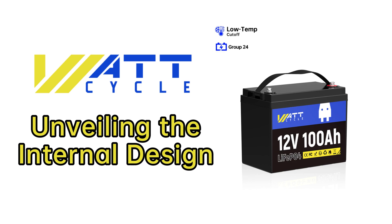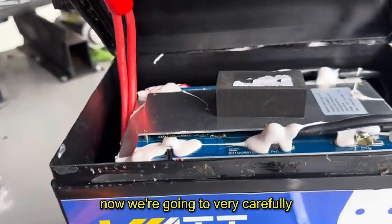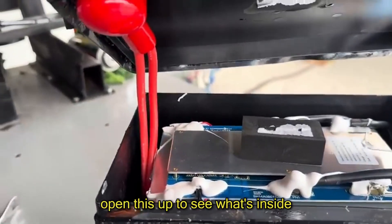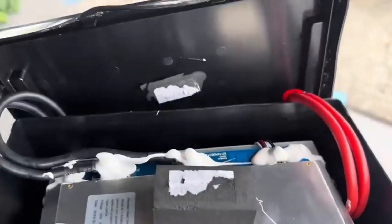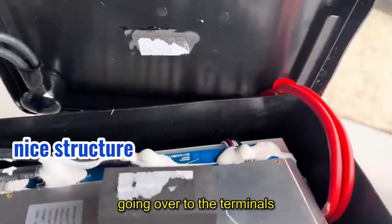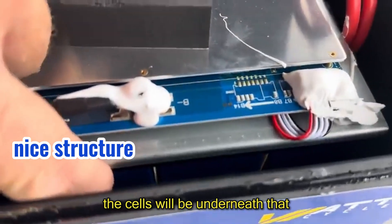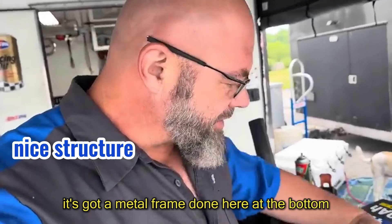That's pretty cool. Now we're going to very carefully open this up to see what's inside. You can see there are some pretty heavy gauge wires going over to the terminals and back down to the BMS. The cells will be underneath that.